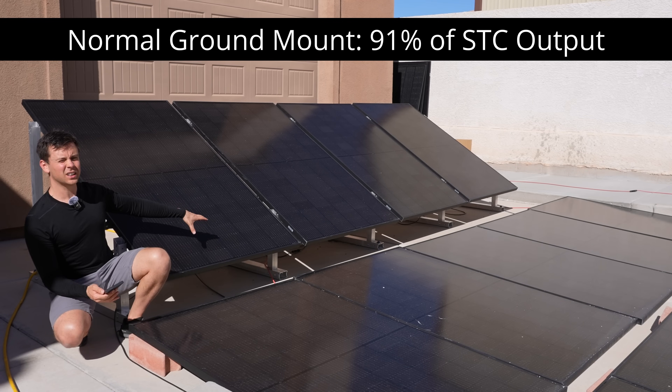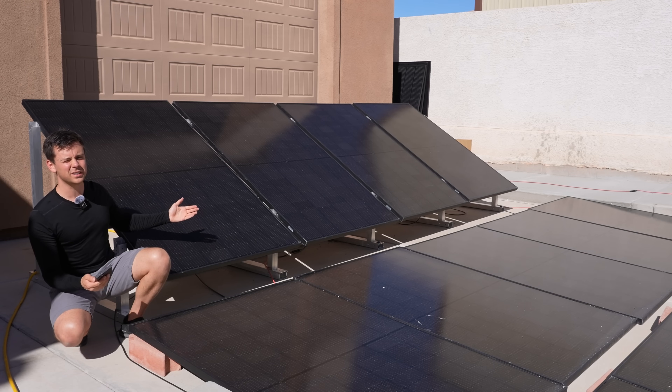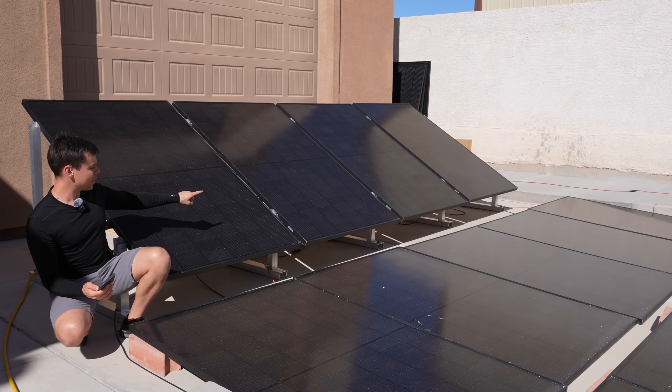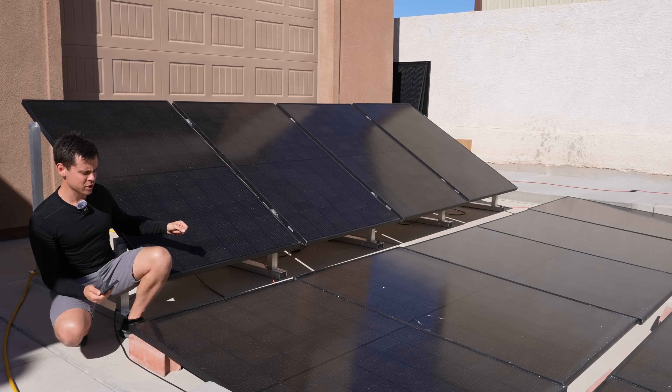Not only does this configuration allow you to absorb more radiation from the back, but it also cools the panel down with convective airflow. The lower the cell temperature, the higher the output. Also, your solar panels will last longer if you lift them up and keep them at a cooler temperature.